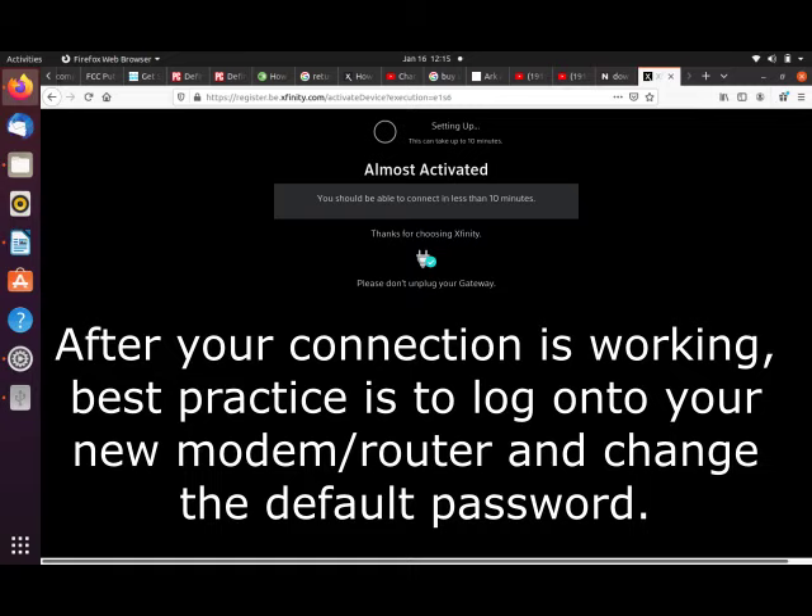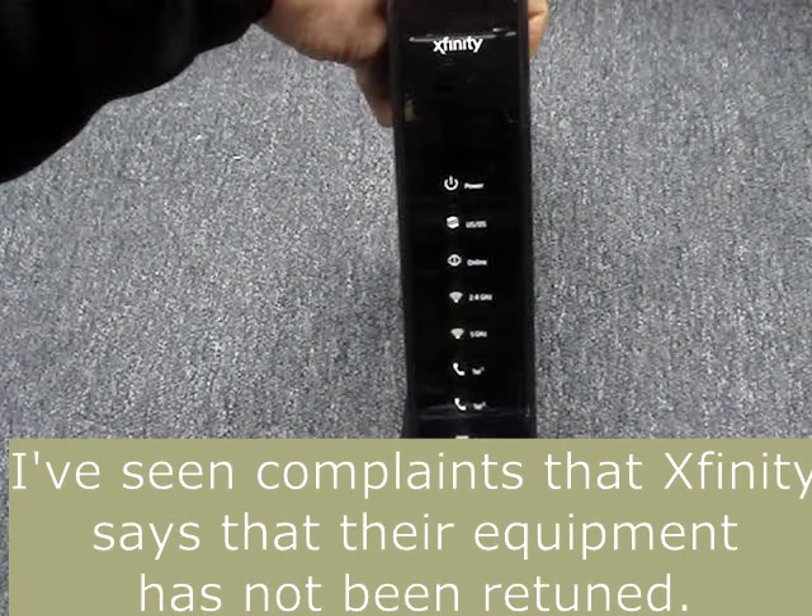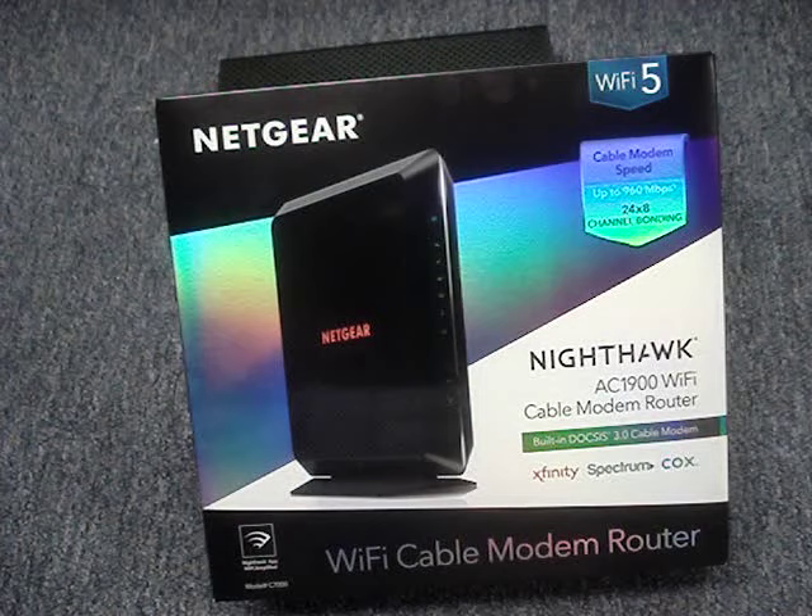After you're satisfied that your new modem-router is working properly, return Xfinity's rental modem-router and make sure you get a receipt. I hope you found this video helpful — a thumbs up is always appreciated. Click on the channel name, KnowHowNow, to find other videos. Thanks for watching.